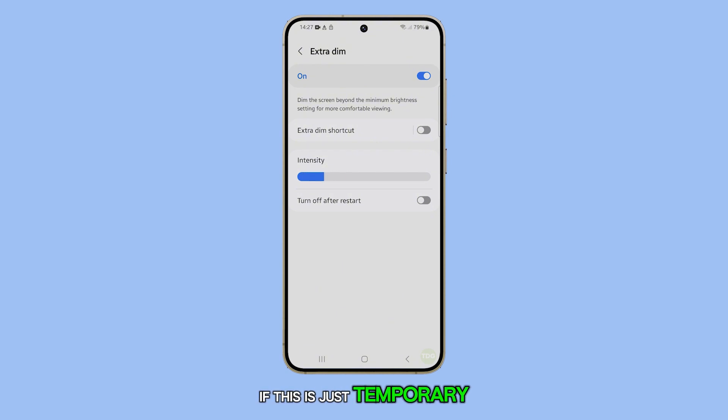If this is just temporary, then we suggest you enable the switch next to Turn Off After Restart to retain the usual brightness level.